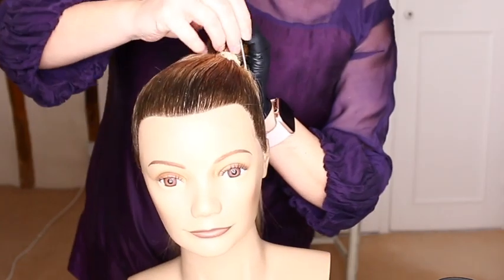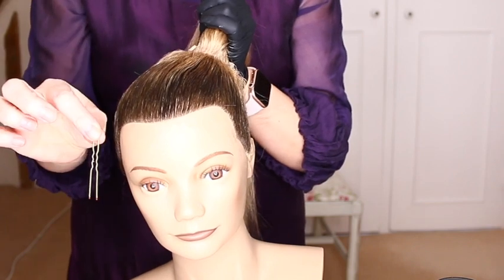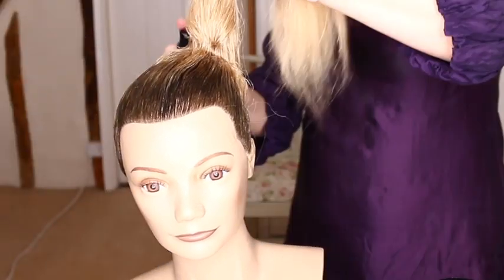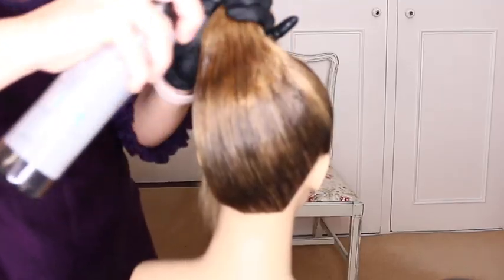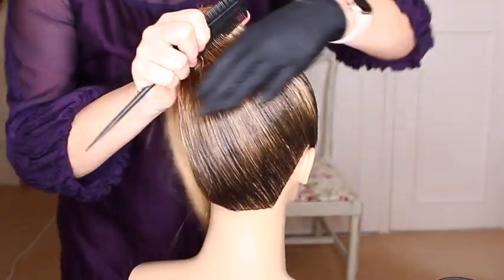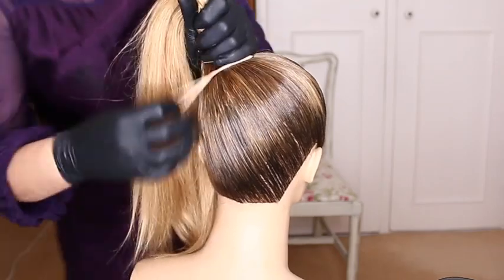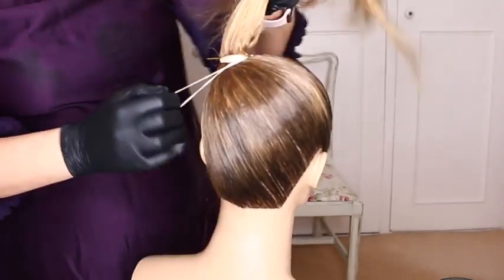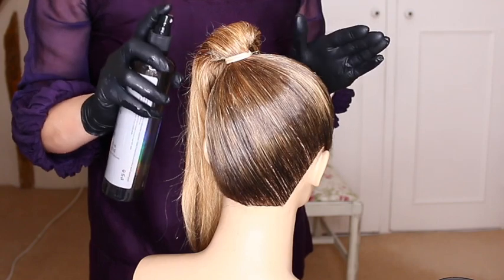The section around the ponytail will be quite messy, but don't worry about this. Remove the pin harness, spray it with hairspray — which will make it soft, wet, and pliable again — and comb through until it's smooth. Then reapply the pin harness and repeat the whole process.